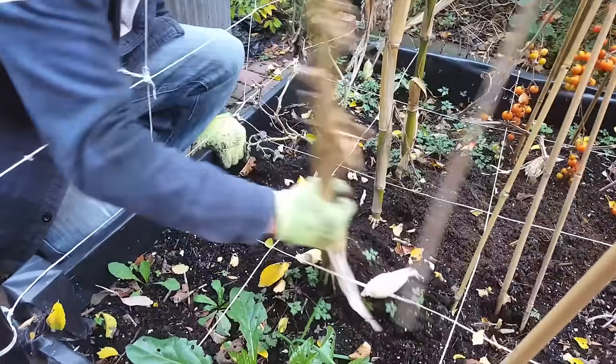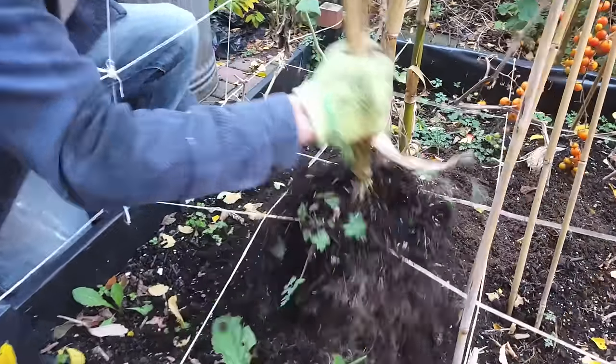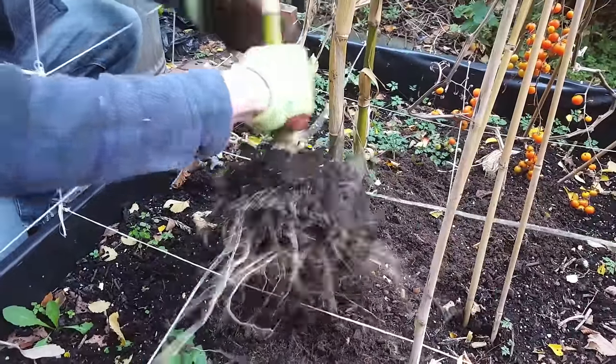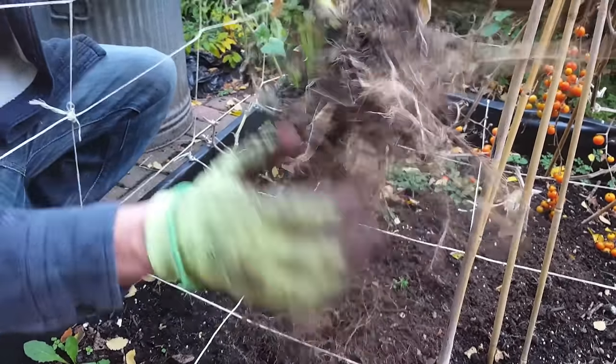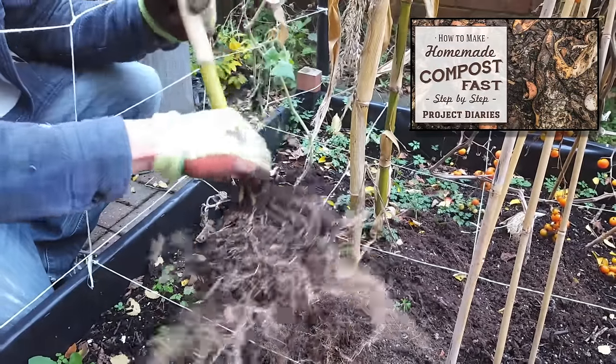I've grown quite a lot of heavy feeders in this bed this year such as tomatoes, cucumbers and sweet corn. The nutrients will be sucked out of this soil completely so it will render it useless for next year unless I do some nutrient treatment. But as you can see the root system on here is huge so the homemade compost is working really well and I had a great harvest this year.